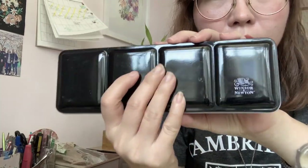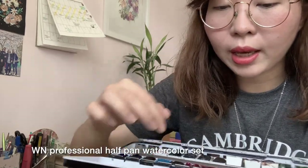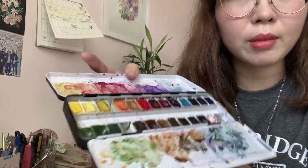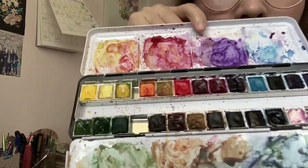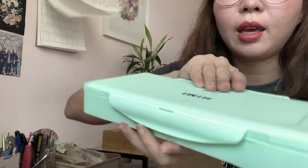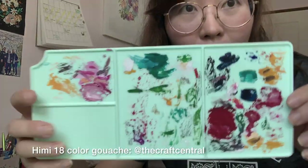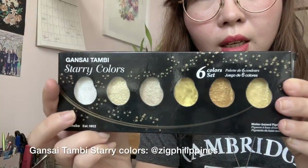I have my super favorite Winsor & Newton 24-pan set that I bought in the UK — I went to London just to get this because it was on sale. You can see how much I've used this palette. I also have the Himi 18-color gouache in jelly cups, along with its mixing palette. And I have this one for the gold — the Gansai Tambi.